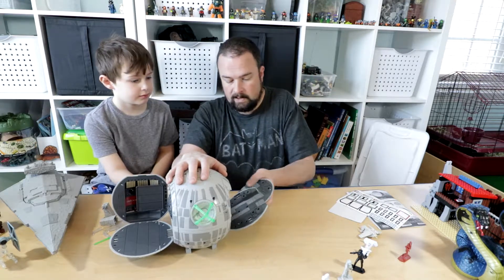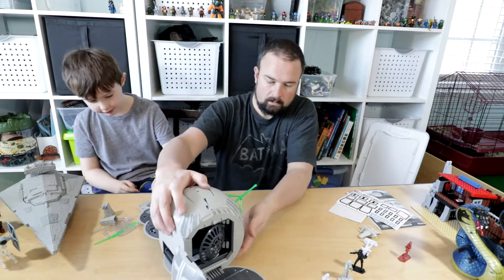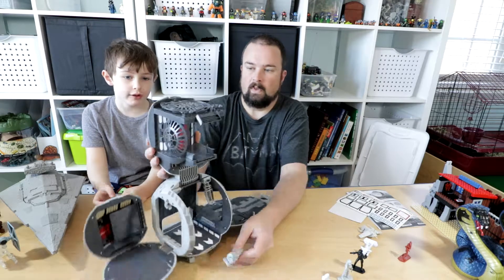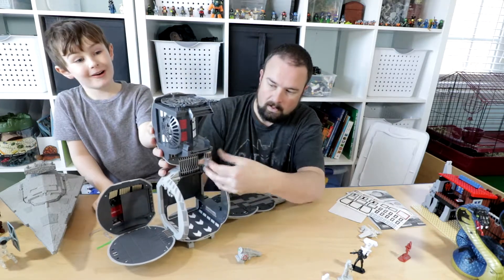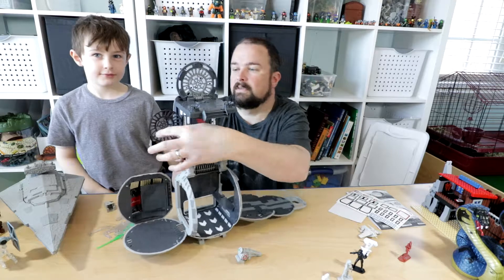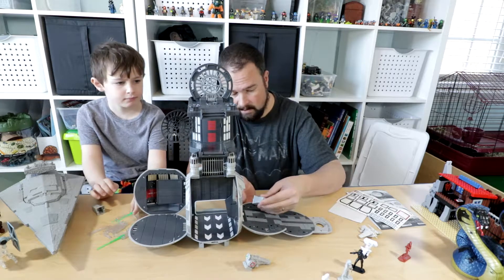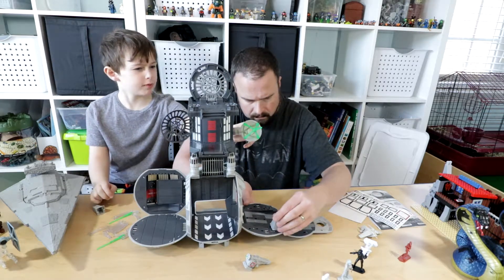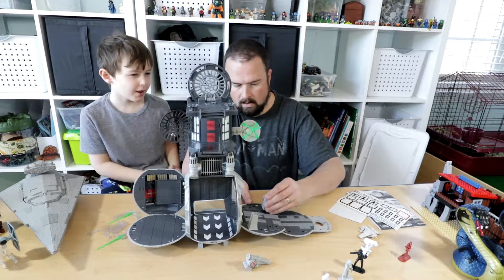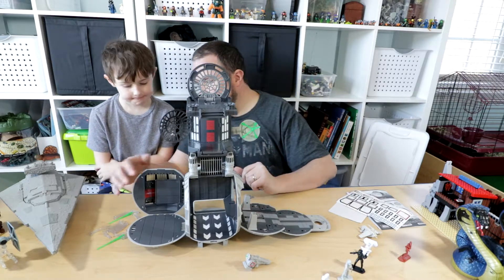That part swivels out and then opens up. You lock this into place, the satellite dishes come out, and the guns click on the side.